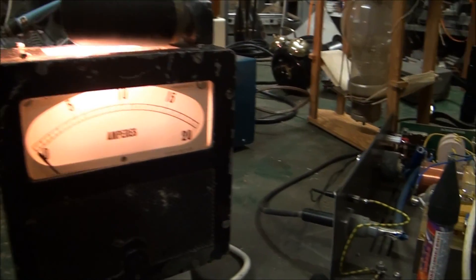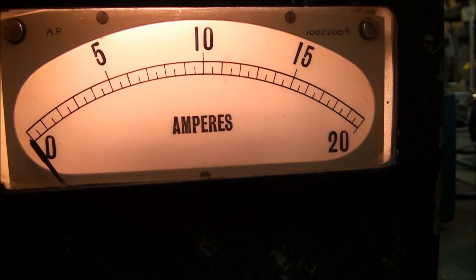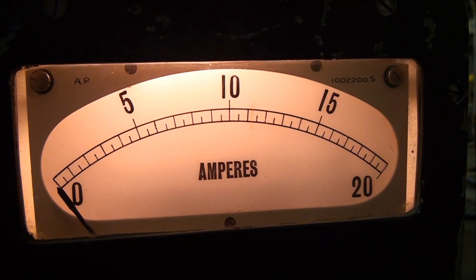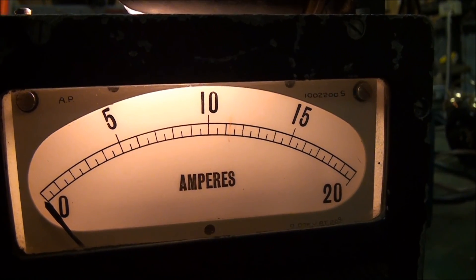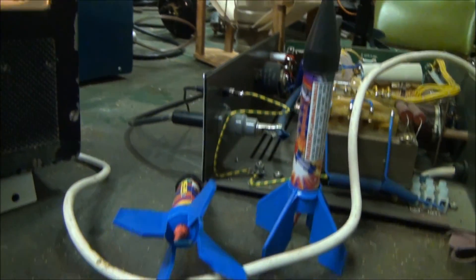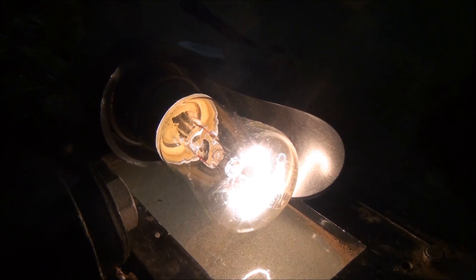This is a nice little meter I picked up recently — it's an old DC amp meter. I restored it. The meter assembly inside is mounted on rubber grommets for shockproofing, and those grommets had completely corroded and fallen apart, so the mechanism was bouncing around. I replaced the rubber grommets with fresh ones and it's all good. I tested it out against a known meter and made up a load resistor for it, and it works really well. It's even got a nice little illumination lamp on top.